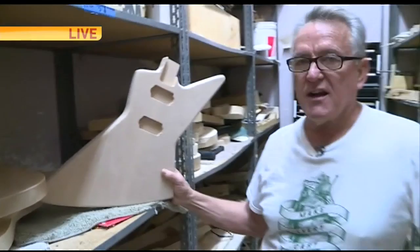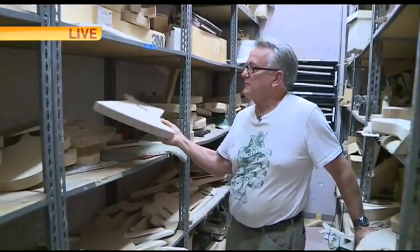Not only has he taught thousands of kids, but his favorite football team — Cody, plug your ears — is Alabama. He made a guitar for Nick Saban, which you're seeing right now.